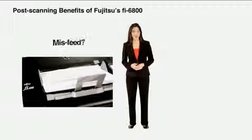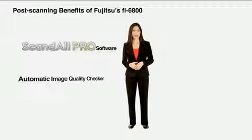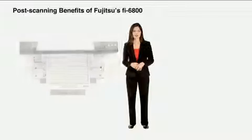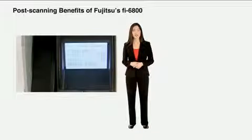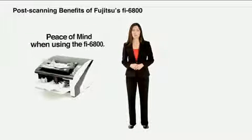Ever worry about the quality of scanning your documents? For example, did anything misfeed? Did any of the documents not scan? Did anything scan crooked? With our ScanDoll Pro Automatic Image Quality Checker, or AIQC, the scan operator can check images after scanning to look for any problems. Images can be easily re-scanned without interrupting the document scanning workflow. And just in case you think the scanner missed a page, the document counting and batch counter will verify the number of pages scanned originally with a recount of pages re-scanned. With our easy-to-use post-scanning features, you'll have peace of mind when using the Fi6800.